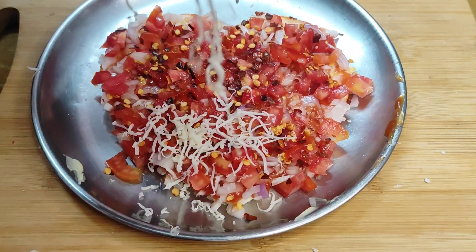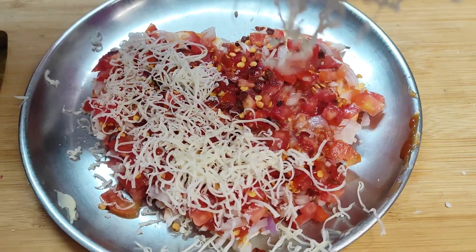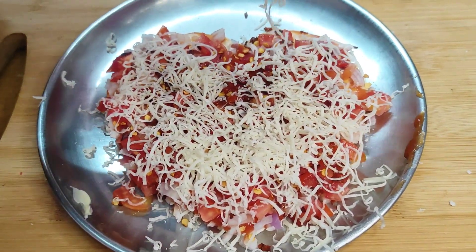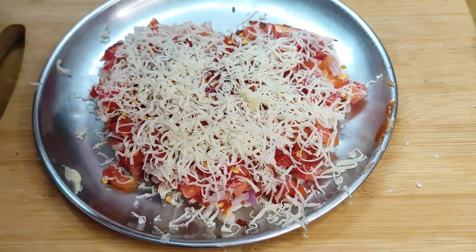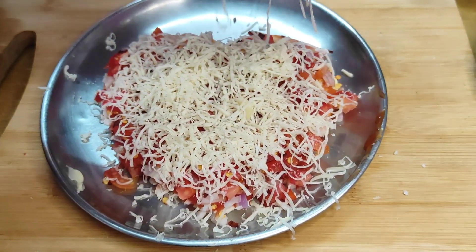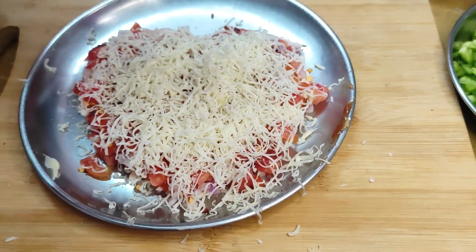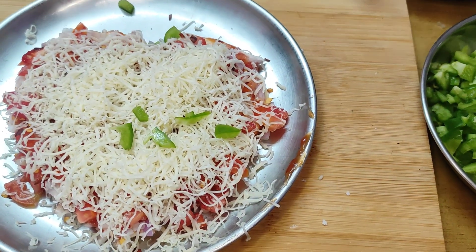Add cheese — you can use pizza cheese or mozzarella cheese, or you can use regular cheese. Add cheese and chopped capsicums. If you want, you can add black olives here as well.